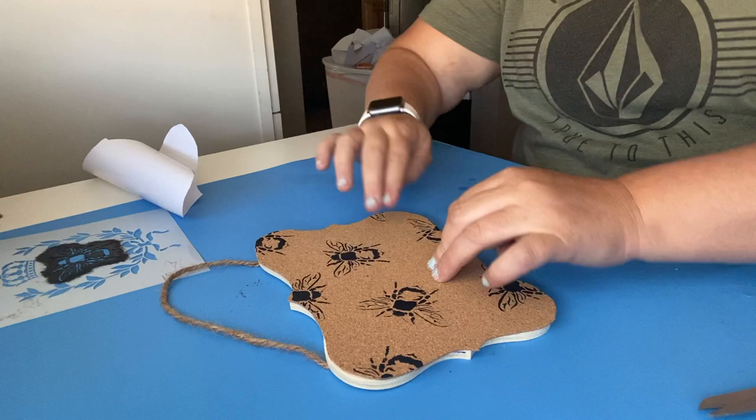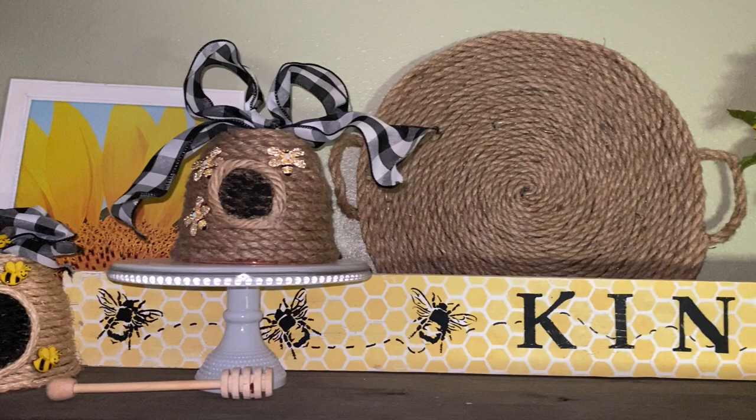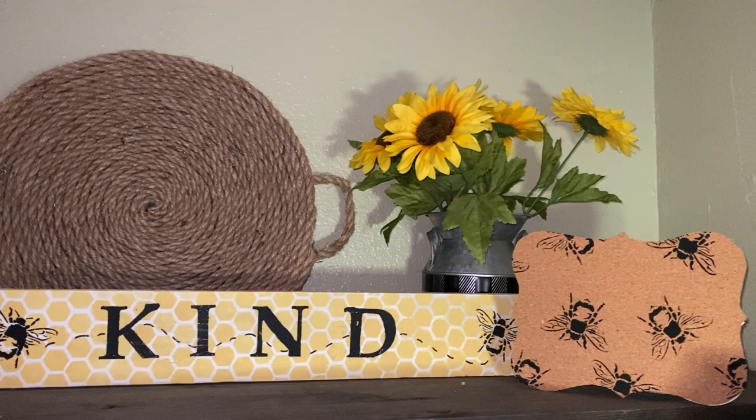This project basically cost two dollars, minus the stencil and paint we already had, and I think it turned out so adorable! Here's the final look for today — I added some sunflowers and a rope tray I had made, and it makes such a cute display. Let me know in the comments which one was your favorite and if you're going to recreate any of these. If you haven't subscribed yet, please do and hit that bell so you're notified every time I post. Thanks for joining me today — remember, wherever you are in your journey is a perfect place to start. Till next time!